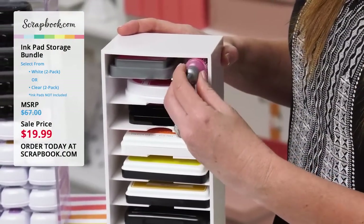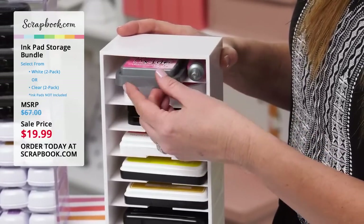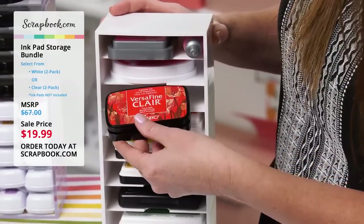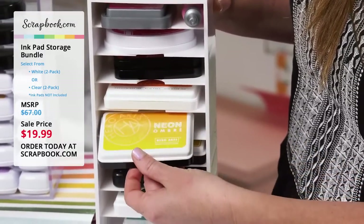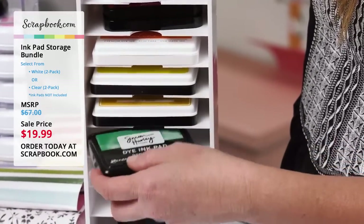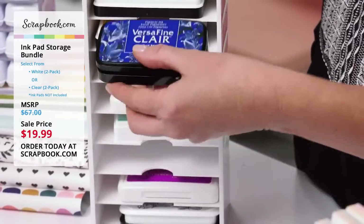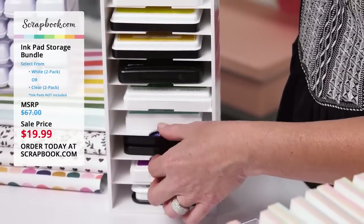We've got the Distress Oxide Reinker next to the Distress Oxide ink pad — fits in one slot. Some other ink pads that fit: Catherine Pooler, VersaFine Clair, Pink Fresh, Hero Arts, Lawn Fawn, Simon Hurley, Color Theory from Studio Calico, and more VersaFine. VersaFine is one of the thicker pads and it fits right inside here no problem. I love these notches so that you can easily pull out your ink pads.